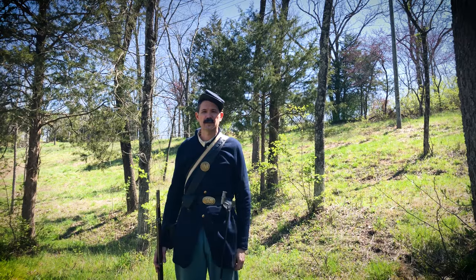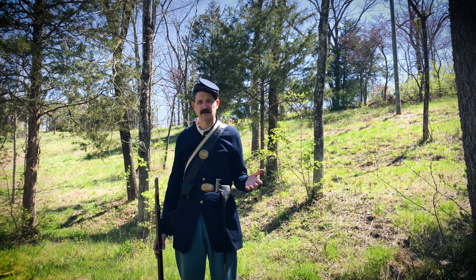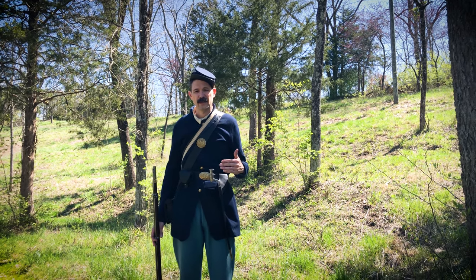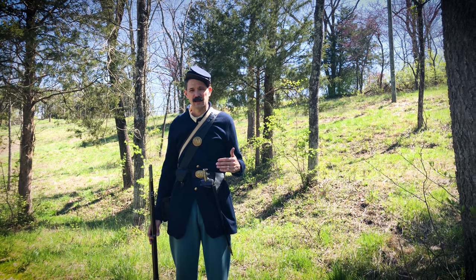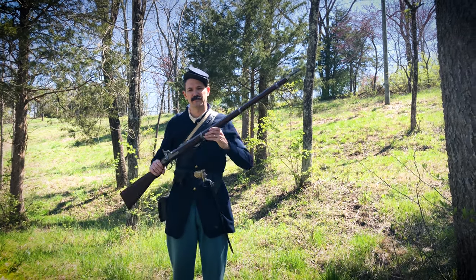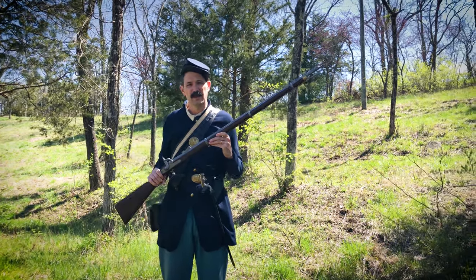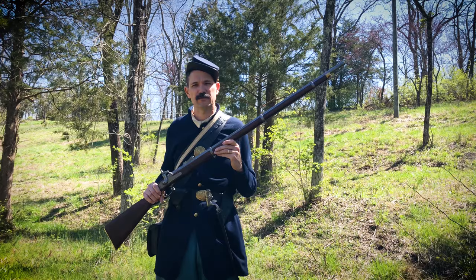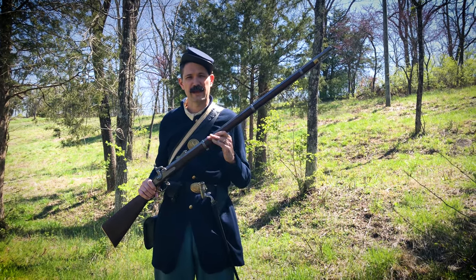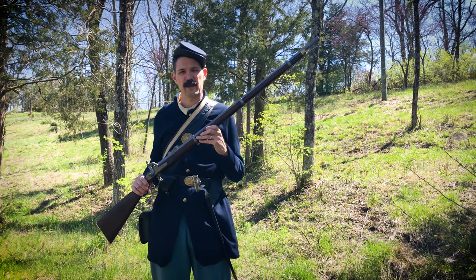When soldiers begin to train, they're going to be trained to drill — that's one of the first things they'll receive. Obviously, just being by myself I'm not able to show you drill and those kind of activities, but once they were issued their rifle — again, it's going to be an Enfield rifled musket or an 1861 Springfield — they'll be taught certain levels of manual of arms, how to carry their rifle and different things like that. I'm going to demonstrate some of the drills they'll be taught as far as manual of arms.